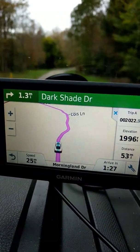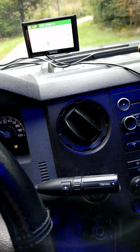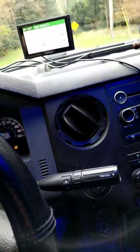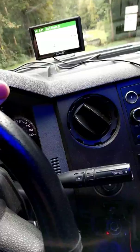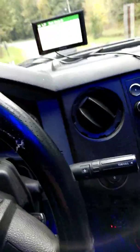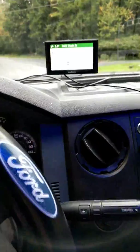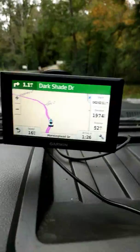You can zoom in, you can zoom out, you can do some different stuff with it. My impression of the Drive 50 for a car, pickup, or whatever — it's fine. I have another Garmin that I use for work tailored to commercial vehicles and I prefer it much better. Even in this truck, I do a lot of hauling and towing, so I prefer that other GPS.